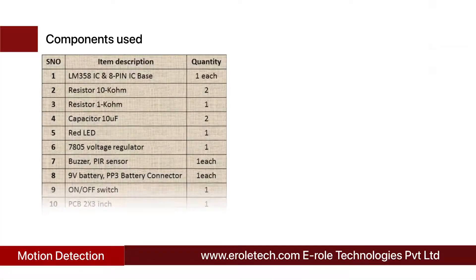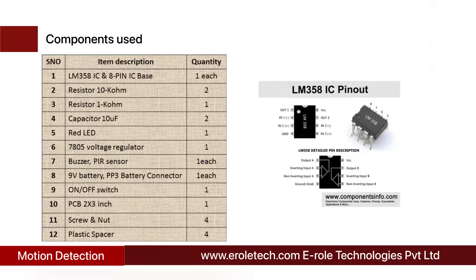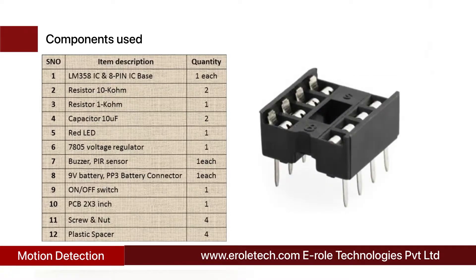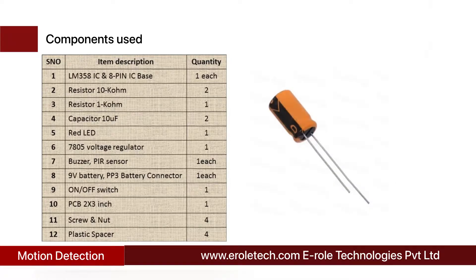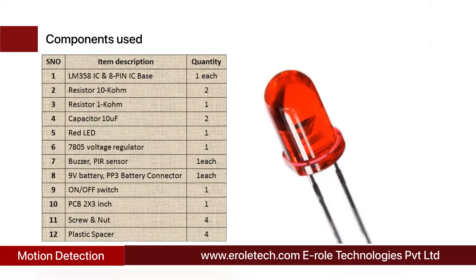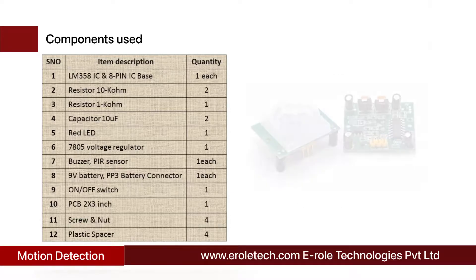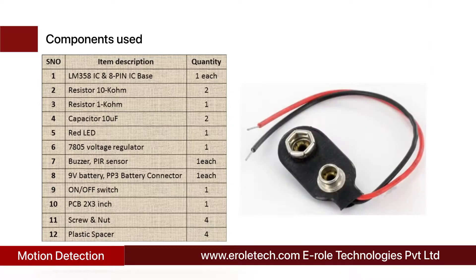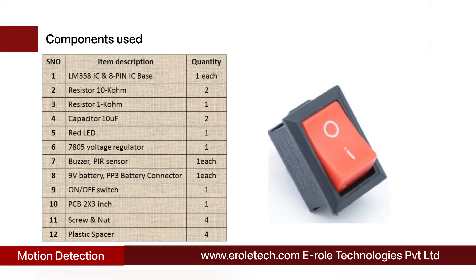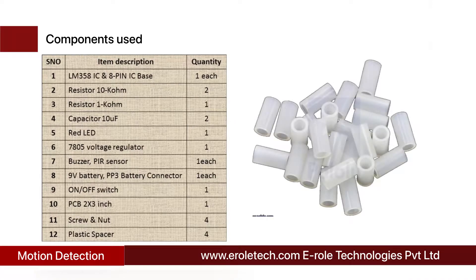These are the components needed in this project: one comparator IC LM358, one 8-pin IC base, two 10 kilo-ohm resistors, one 1 kilo-ohm resistor, two 10 microfarad electrolytic capacitors, one red LED, one 7805 voltage regulator, one buzzer, one PIR sensor, one 9-volt PP3 battery with connector, one on-off rocker switch, one zero PCB, four screws with nuts, and four plastic spacers.